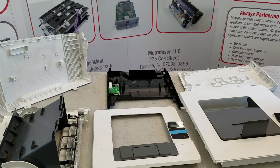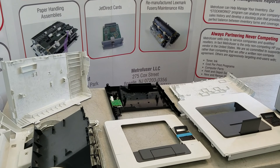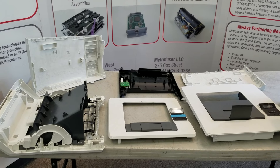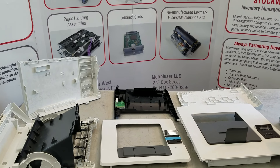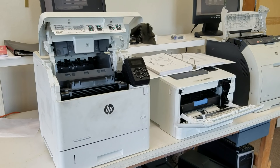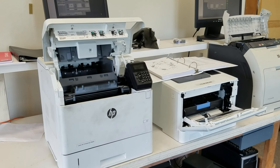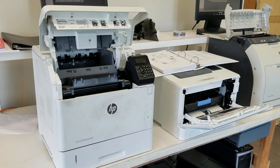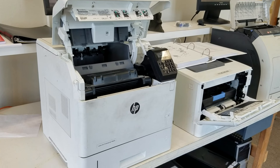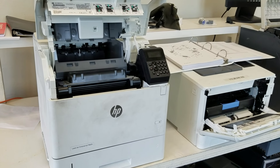Our technicians remove and reinstall over 10,000 HP covers every year. We've learned cover removal and replacement is part art, part science, and we'll cover both in this video. The two biggest problems when removing HP printer covers are damaging the printer cover, as well as removing too many covers, which takes unnecessary time and increases the chances of breaking the cover.